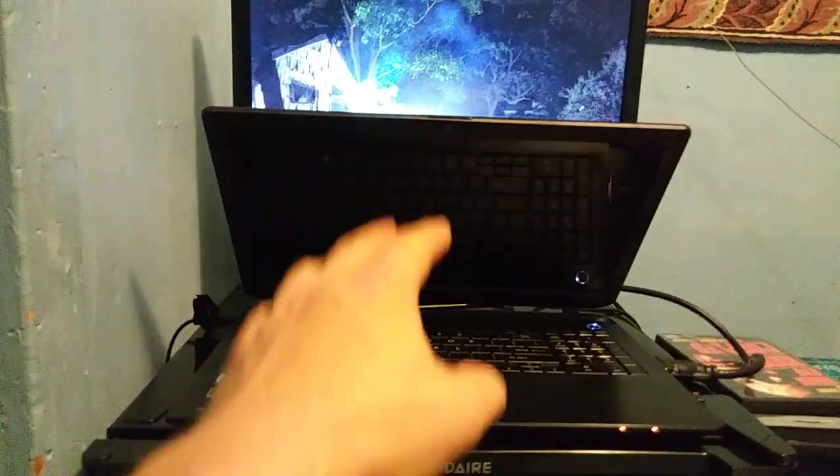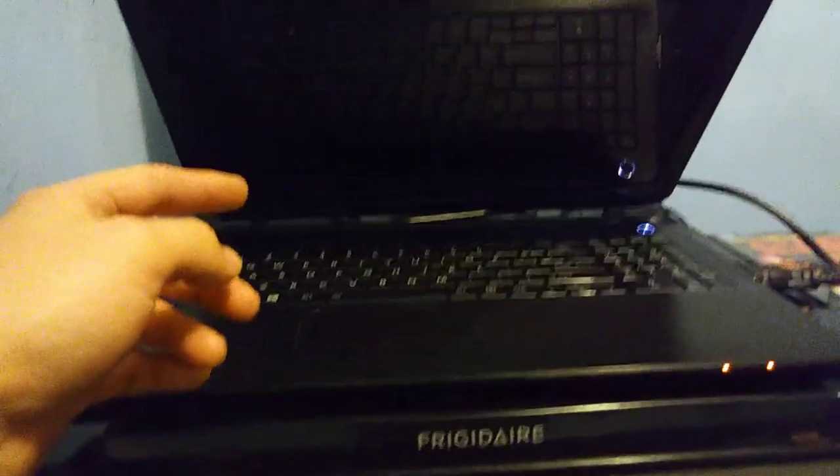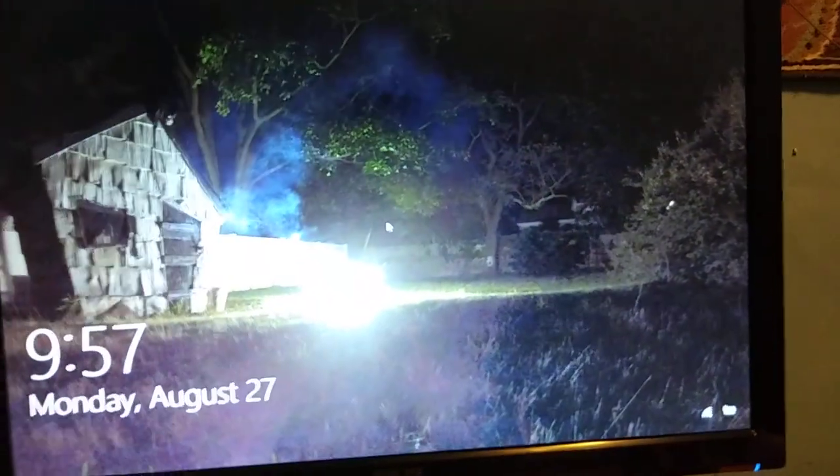As you can see, I got the monitor turned off. The keyboard does nothing, the lid does nothing. I can literally just close this and it'll stay just fine — stay right on.